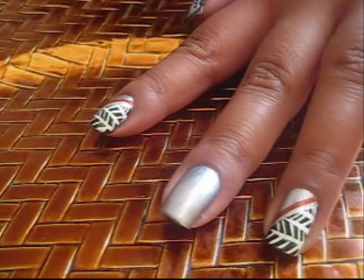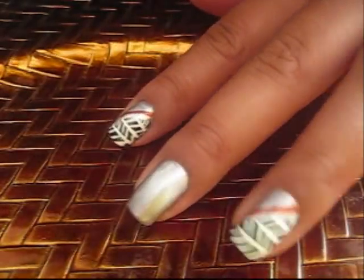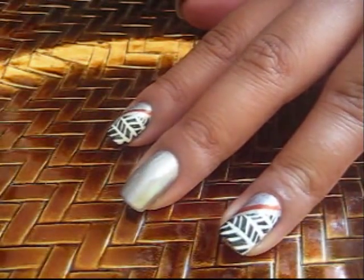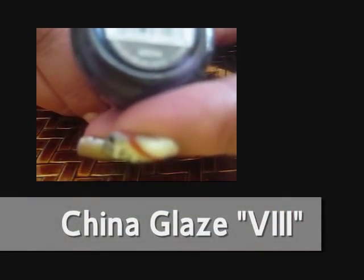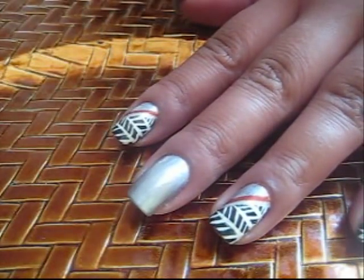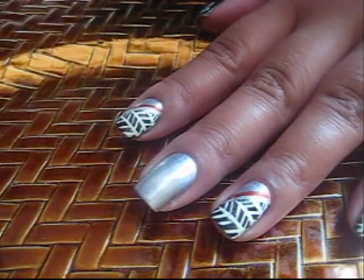I've already applied that. Now what we're going to do is the diagonal line on here, and I used China Glaze, and it is Roman Numeral 8. It's like an eggplant, like a deep purple color. And we're just going to do a diagonal across the nail and fill it in.